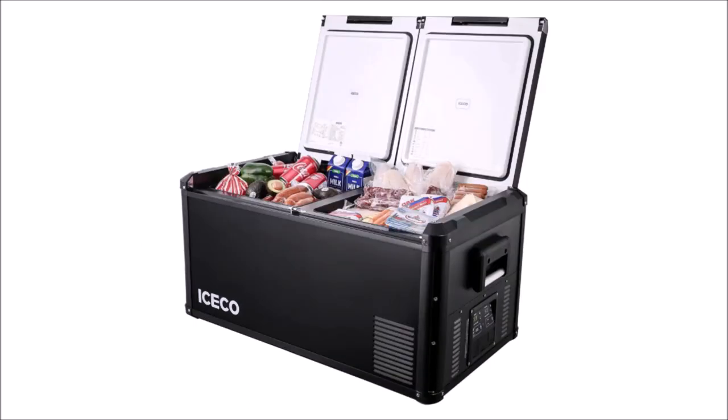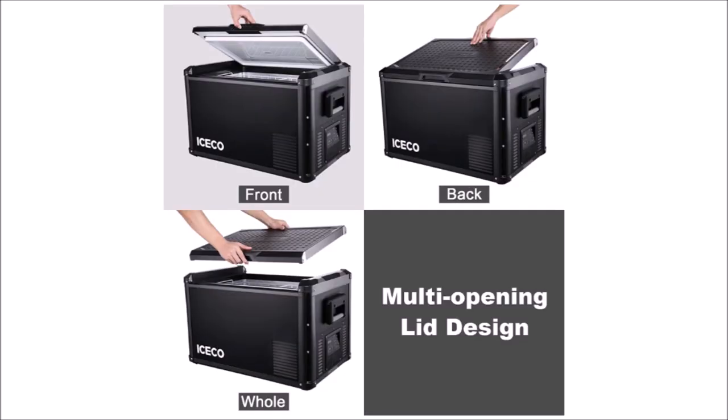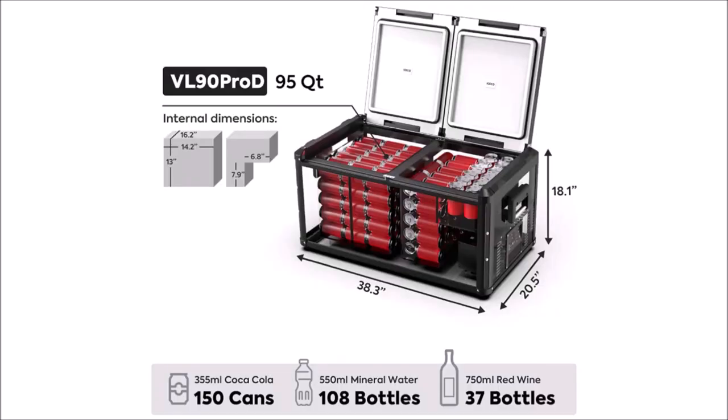The D in Pro-D stands for dual, as in dual zones. It has two compartments that operate independently of each other — you can set one to be a freezer and one to be a refrigerator, or both to the same temperature. The lids can be operated in either direction or removed completely for easy access.